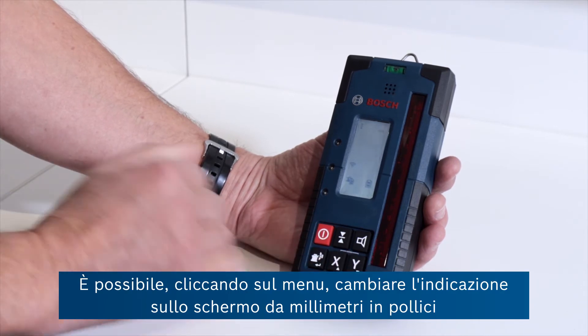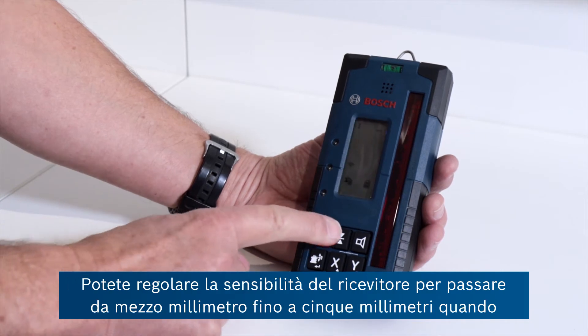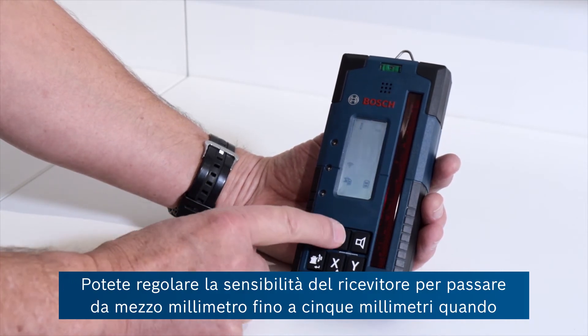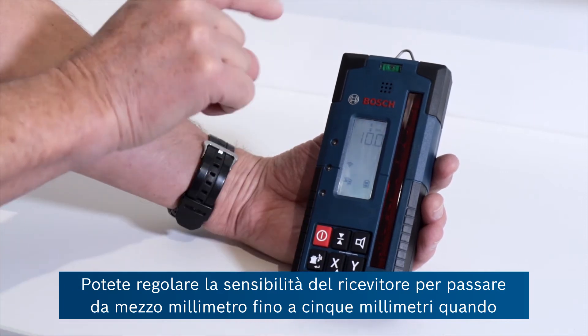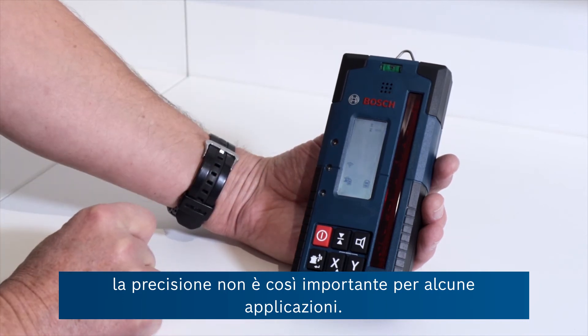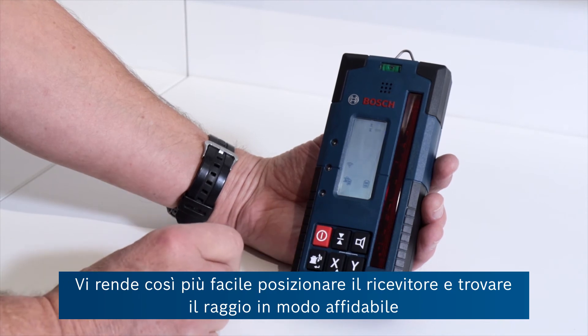It's possible to enter menus here to change the indication on the screen from millimetres to inches. You can also adjust the sensitivity of the receiver, going from half a millimetre right up to five millimetres where accuracy may not be quite so important for some applications. This makes it easier to position the receiver and find the beam reliably.